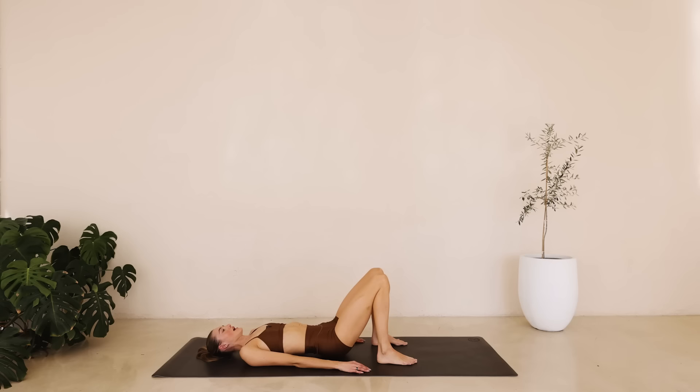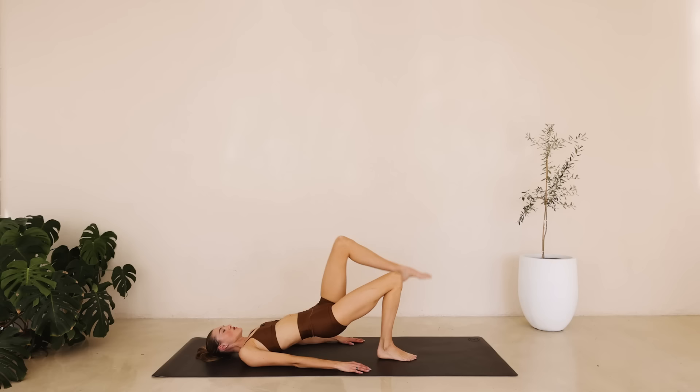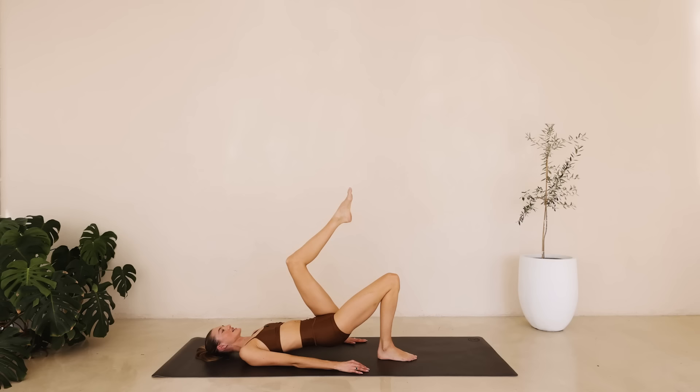Hold it up here. Shift all that weight to the right booty. We're bringing that left knee in. This time you're going to extend that left leg long. Flex the heel. Lower down, bring the knee in, stretch it up, lower down. Counting down from eight to one. Hold it here. Tiny little pulses onto the right leg for ten down to one. Hold, squeeze. Hold for six down to one. And slowly lower down.